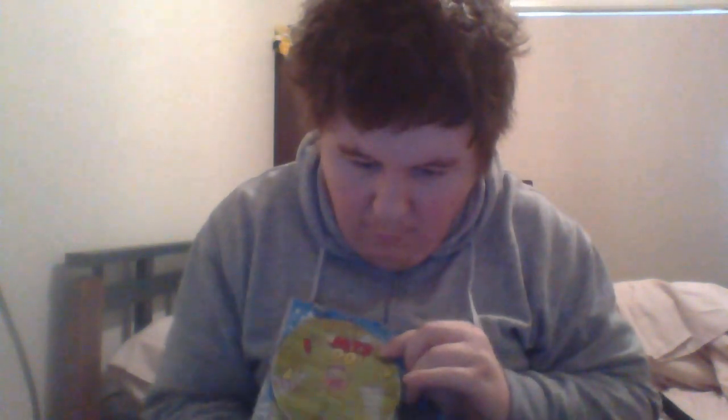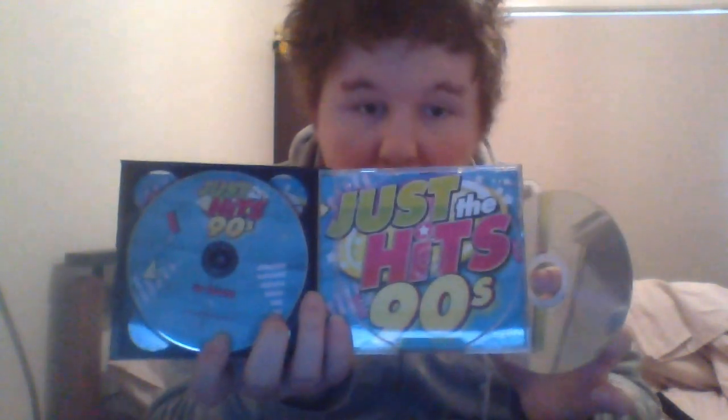Now I'm going to show you discs three and four — the four colours of the rainbow. Three and four, ta-da! Quickly I'm going to show you CD 3 and CD 4. That's that side. Let me just show you the other side of it.